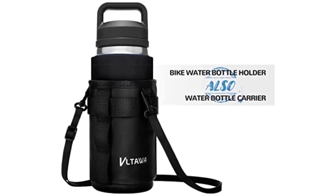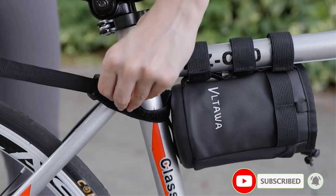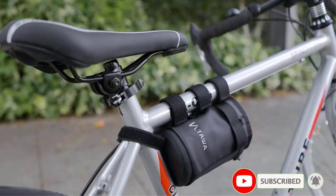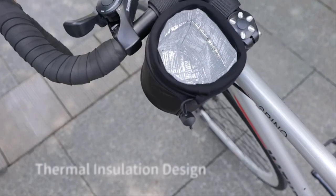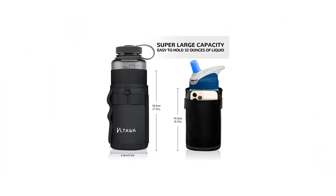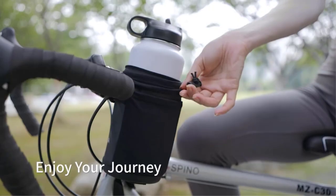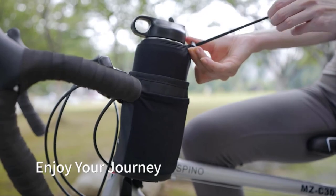The insulation is made of Denier Oxford cloth and aluminum foil, which helps maintain the water bottle's temperature. This mountain bike water bottle holder can also be used for many other things apart from holding a water bottle — it can hold bike tools, chargers, snacks, and many other items. There is also an extra pocket on the side which is perfect for mobile phones.